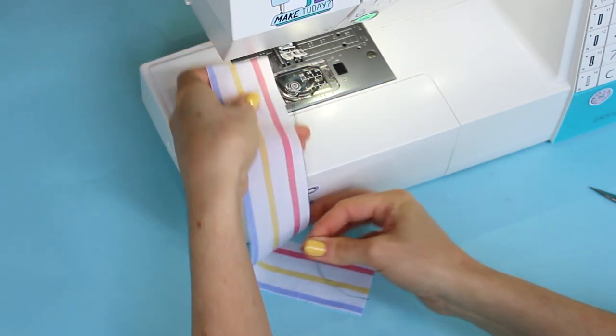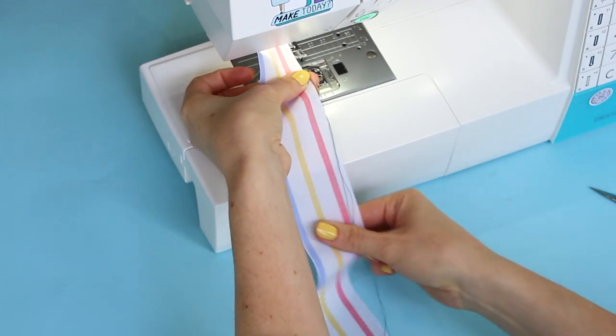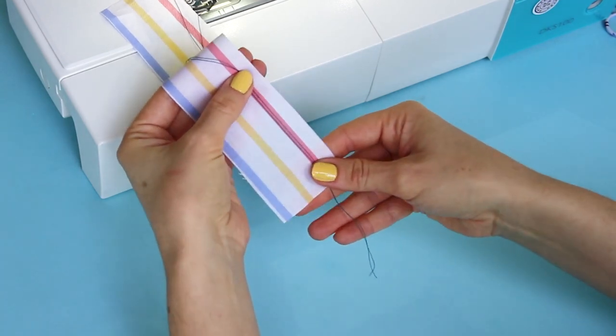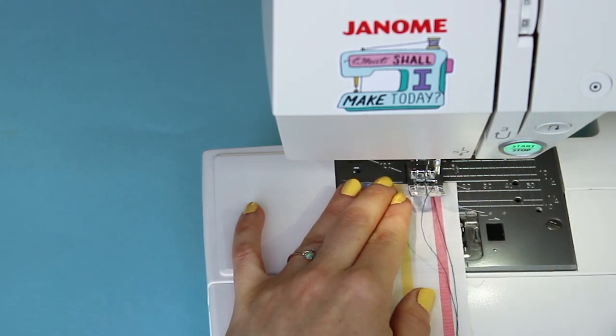This method works best on light to medium weight fabrics, and the process starts before you sew the strip into a loop. Pull out the bobbin and spool threads so they're around 5 centimeters or 2 inches longer than the strip you're sewing. Place the fabric strip right side up on your sewing machine — still flat at this point, not folded — under the long threads.